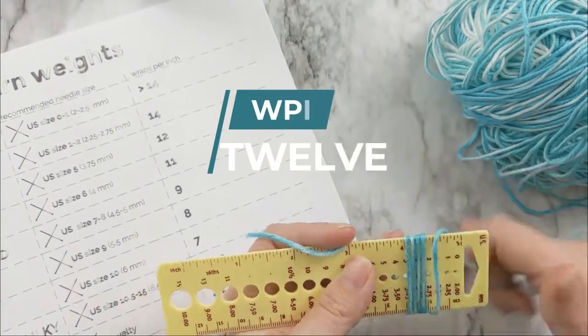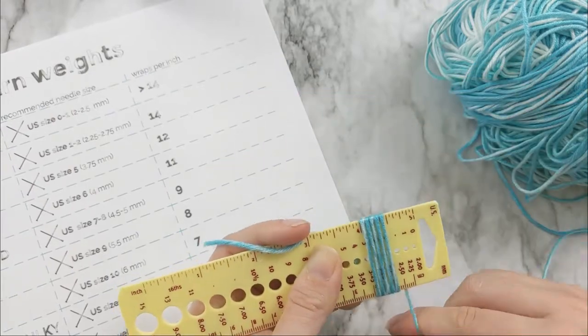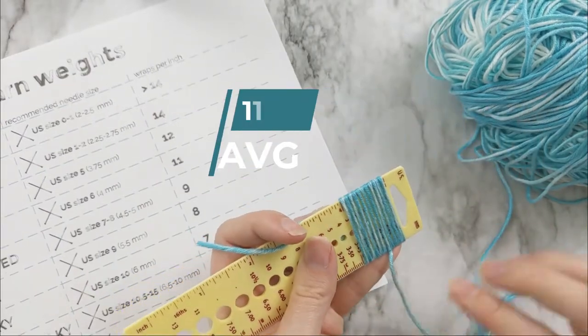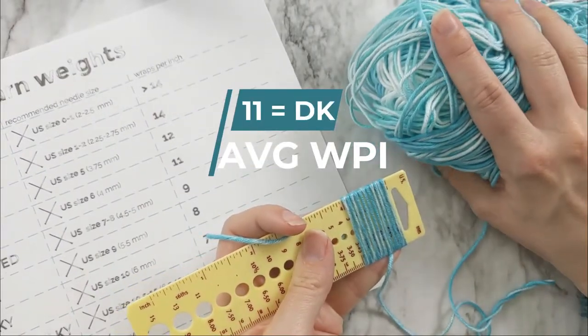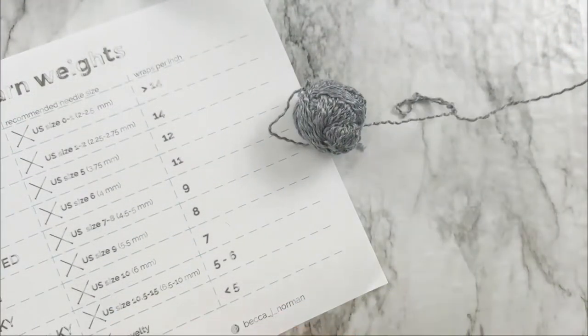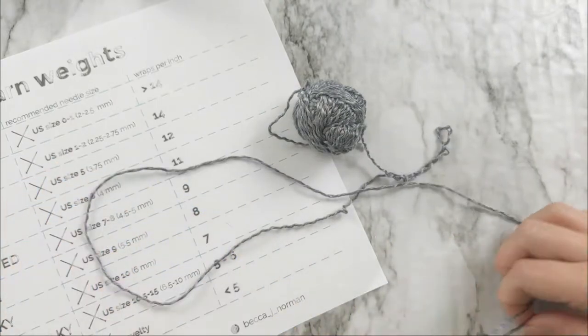12 this time, which is sport. One more time — I got 11 again. So we're going to call this one DK. I had taken the label off of it so I could dye it and then forgot what it was.